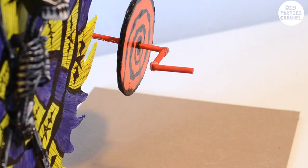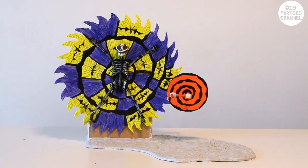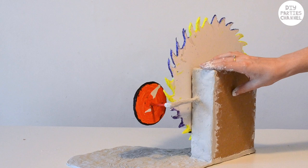Once everything's put together I can put air dry clay over all the areas which I want stronger and prettier. I've left the clay to dry for 24 hours before painting it.